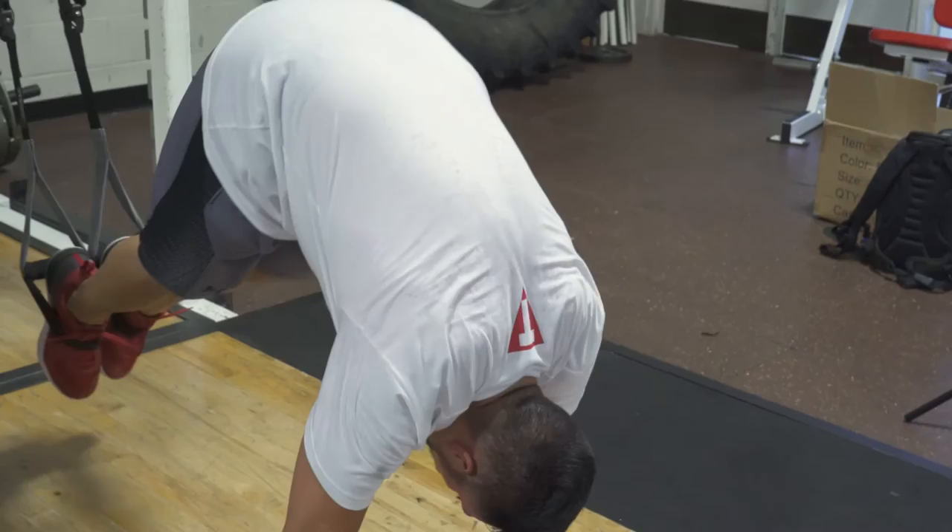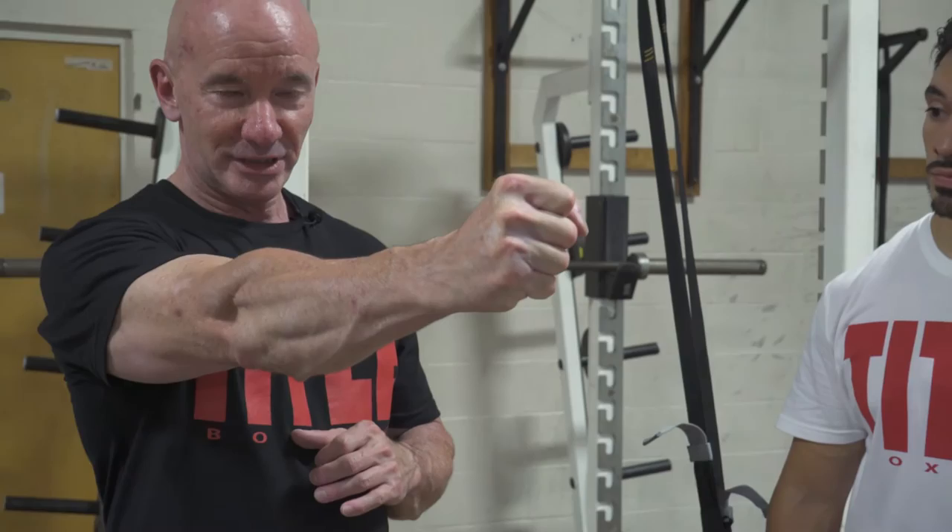Oftentimes with boxers, the legs are overlooked. We may think that because we do road work or jump rope that we're working our legs — and it's true that we are conditioning the legs to handle fatigue, but we're not strengthening them doing that. It's important to have strong legs because all power comes from the ground, through your feet, through your legs, transferred all the way out that kinetic chain, ultimately emanating from your hands.